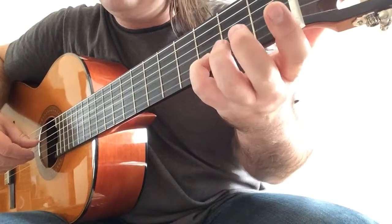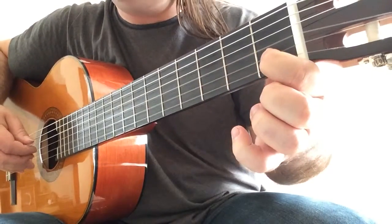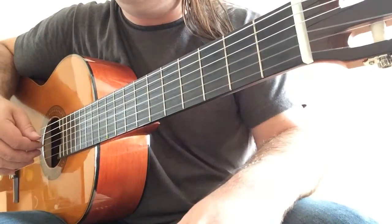Now D with D — you can use your fourth finger here. C natural. And G and B open strings again.